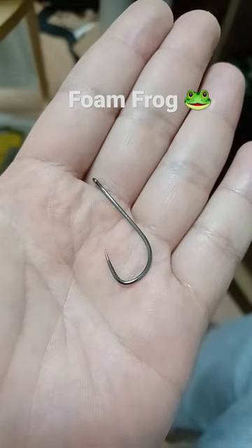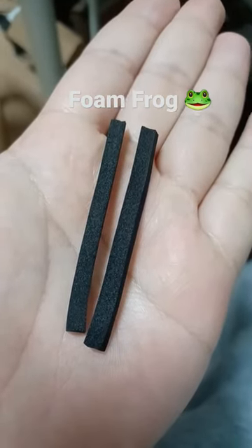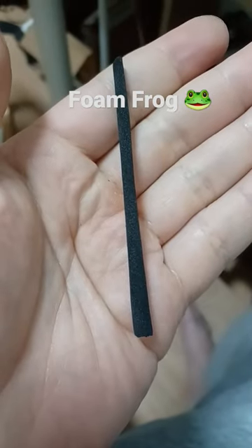Size 1 barbless stinger hook. 2 strips of 4mm foam, twice the length of the hook shank, plus 1 more strip of foam to create the body.